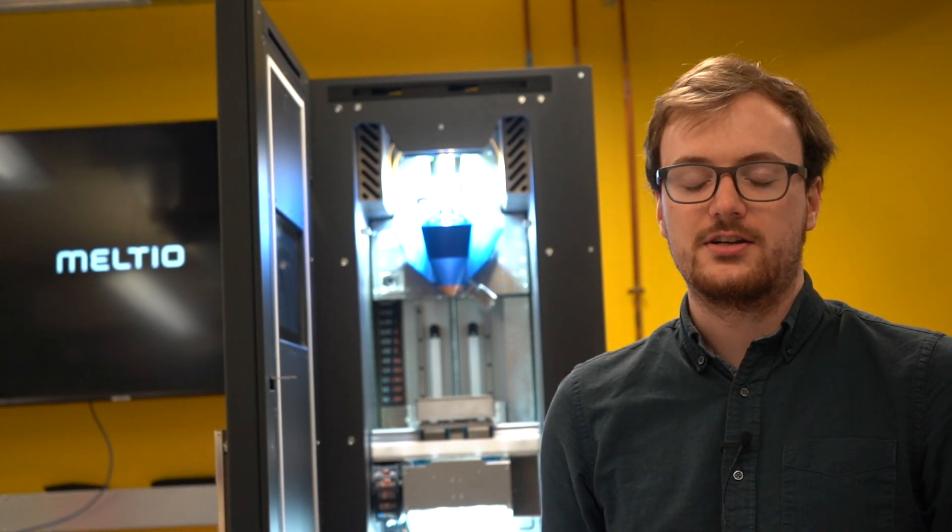My name is Sam Walsh, I'm the project engineer here at the University. I work with companies across varying manufacturing sectors.